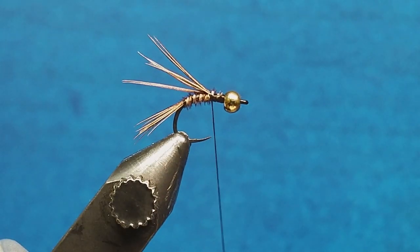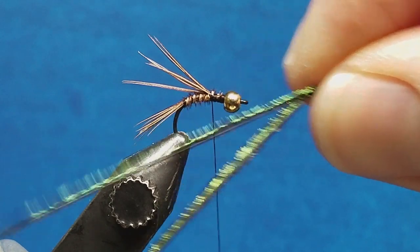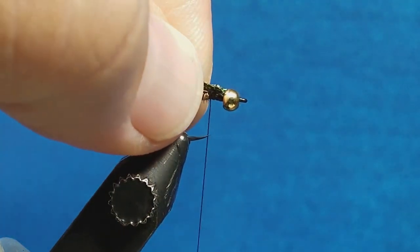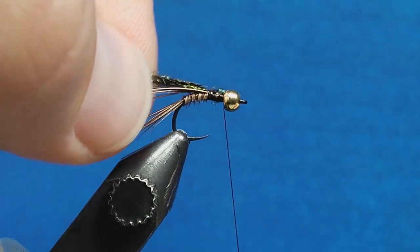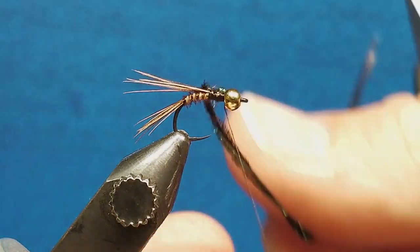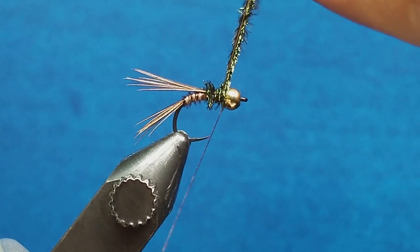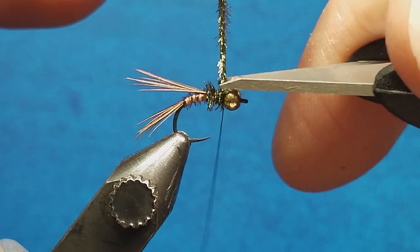For the peacock herl, I always use two strands — number one, it fills out a little better, and number two, I'm going to twist them together after I tie them in for better strength. Touch them to the back of the bead, catch them with my thread, and wrap the thread forward right to the back of the bead. Then take those two strands and twist them together — you can see the base of those twists flare out the fibers a little and give extra strength. Simply wrap forward covering the thorax area until right to the back of the bead, come up over the back, cinch it off with a couple wraps in front, and snip the excess.